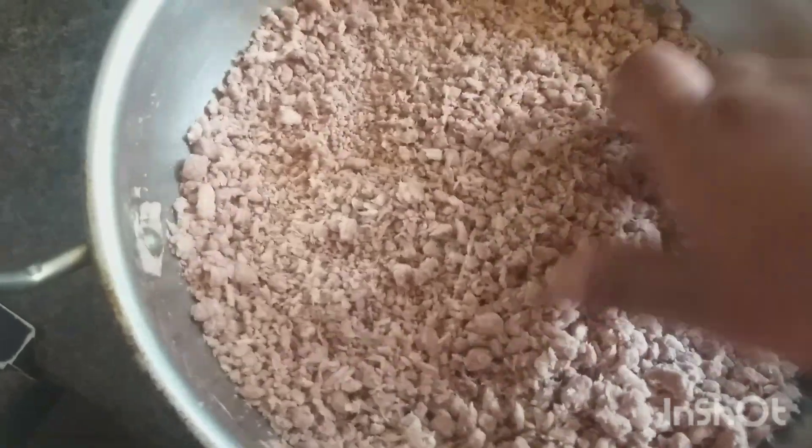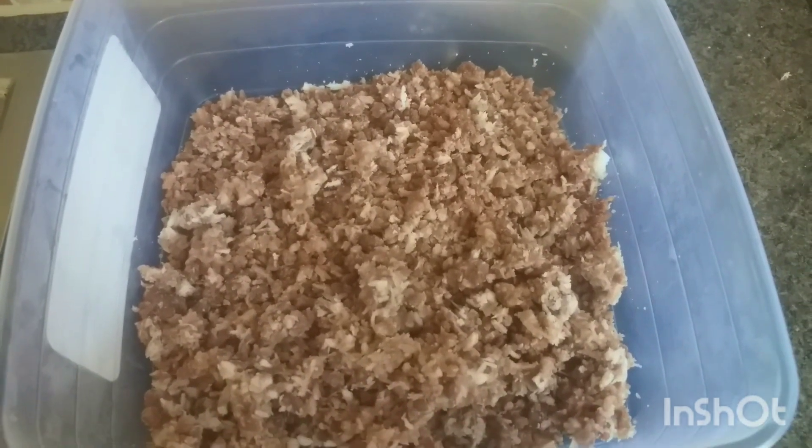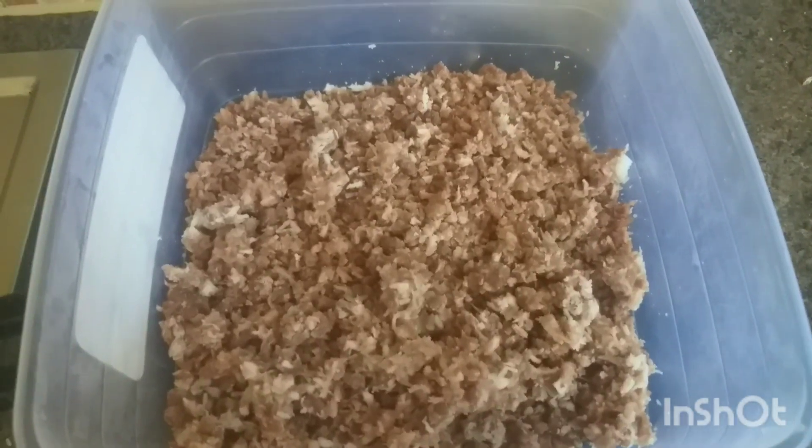Add a layer of coconut and let it sit for 15 minutes. You can add color and you can add some taste.